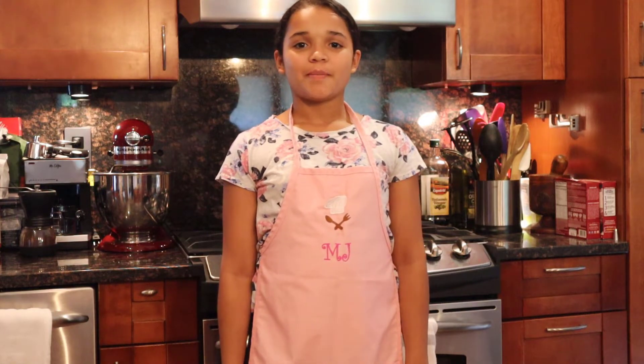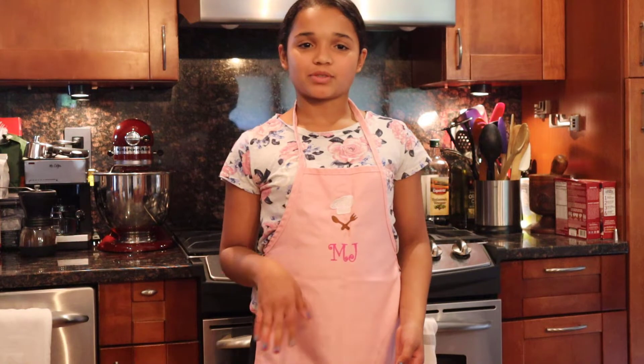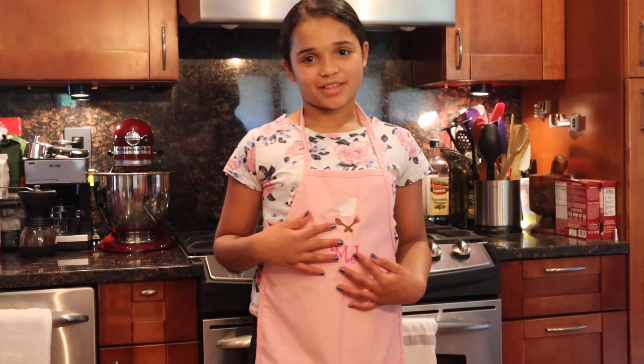Hey guys, welcome back to my channel, Major Sweet Tooth, and today we will be making pineapple upside down cake. Usually, my dad makes this for holidays, and he makes it from a box, but today I'm making it from scratch.